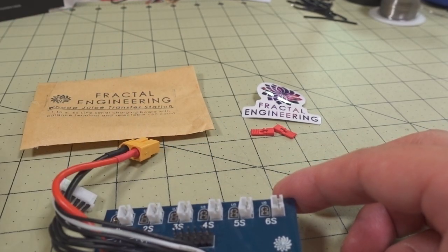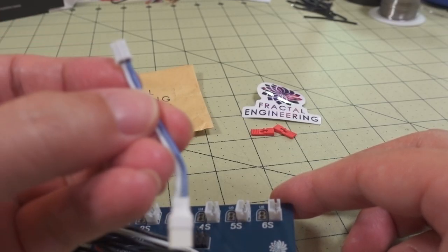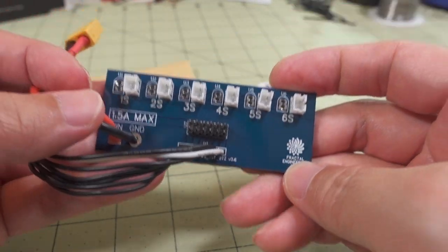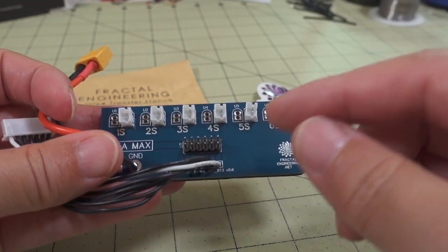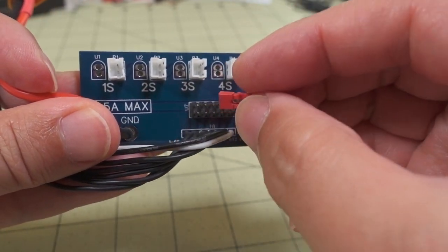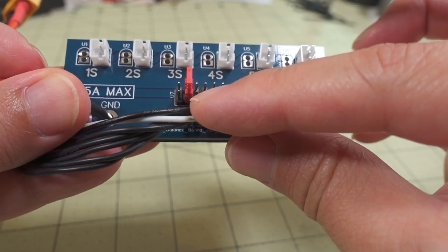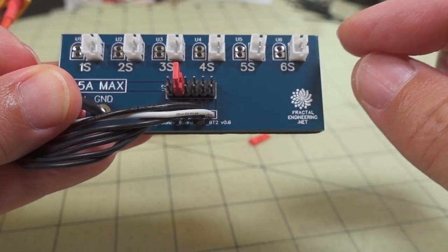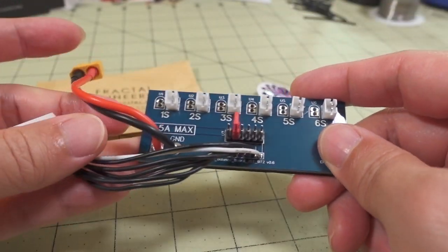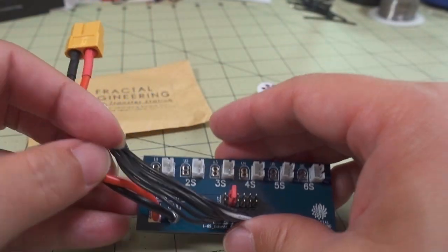This is only for PH2.0-style batteries, but if you have a BT2.0 battery you can use an adapter. It's pretty simple: put in your batteries, use the little jumper for the number of cells — for 2S you jumper the second pin, for 6S you jumper the sixth. Then you plug the balance lead and XT60 into your charger.